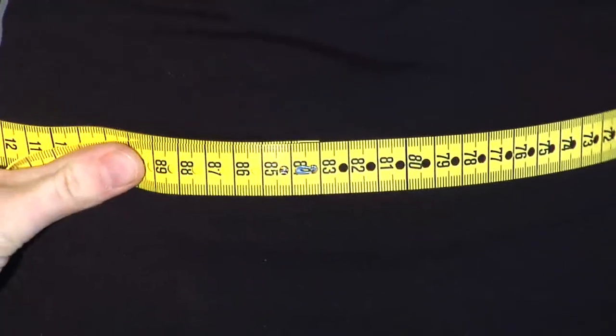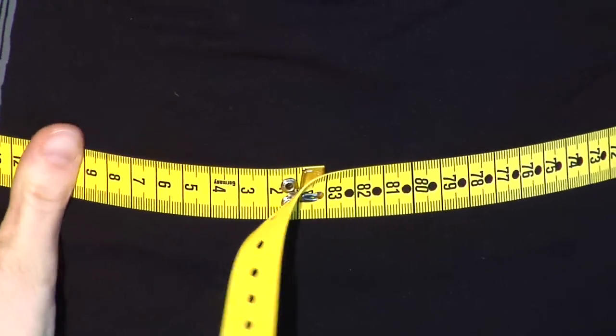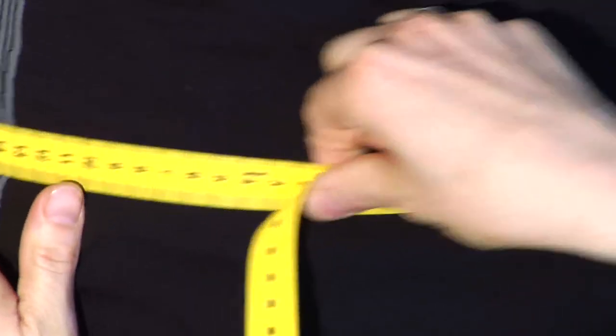On all of the measures, try to hold the measuring tape tight and give one finger behind the tape for a bit of play.